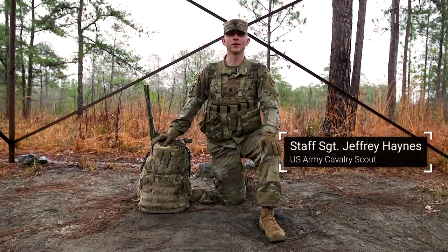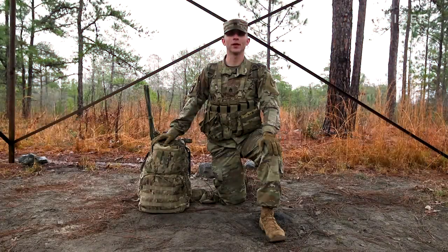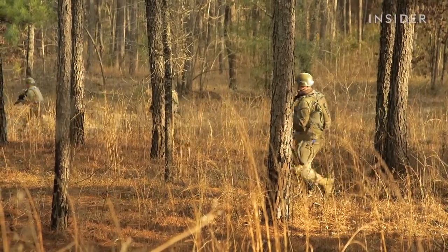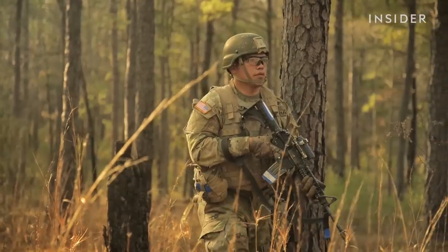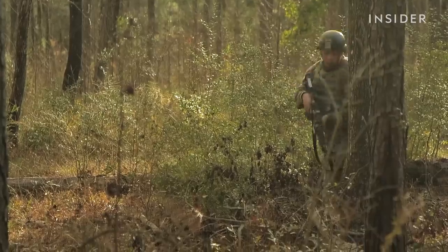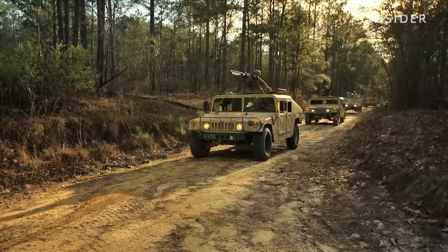My name is Staff Sergeant Jeffrey Haynes. Today I'm going to go over the loadout bag for Army Cavalry Scout, also known as a 72-hour bag. Army Cavalry Scout is the eyes and ears of the battlefield. We go out behind enemy lines and we report all information to the commander so that the ground commander can make the best decision to fight the fight.